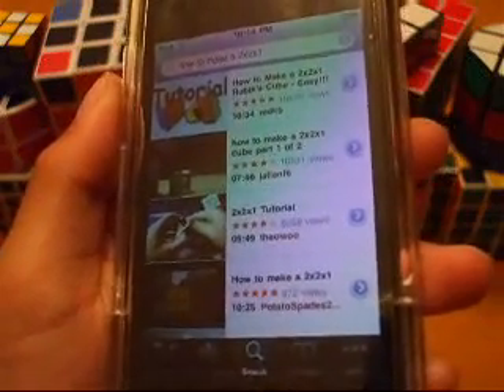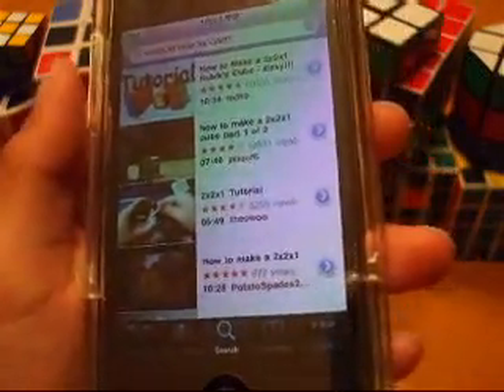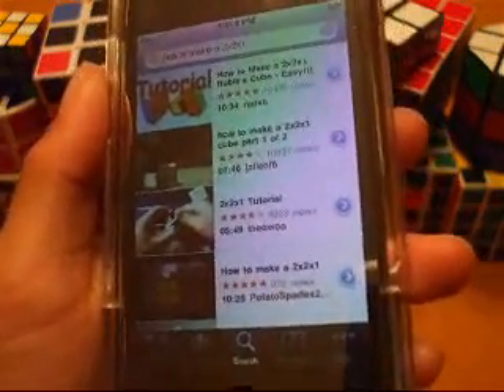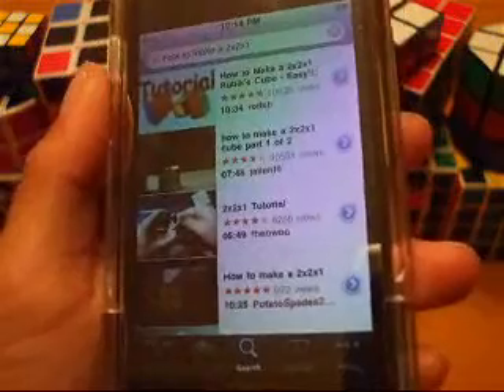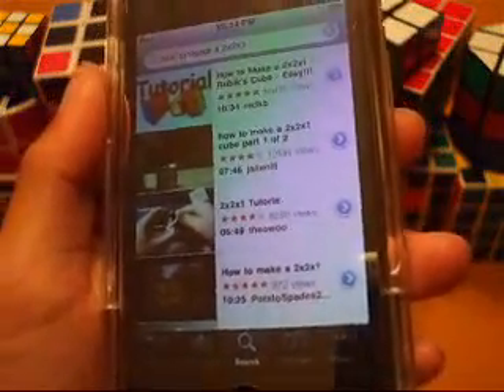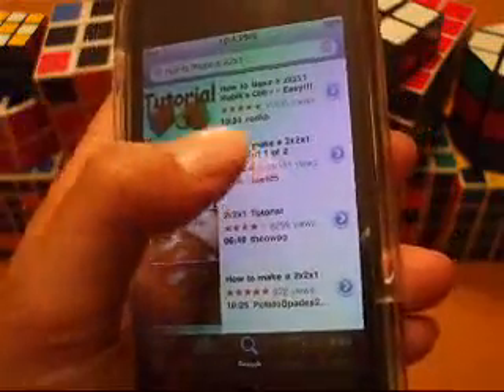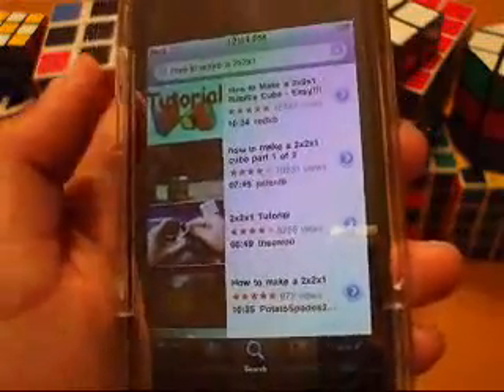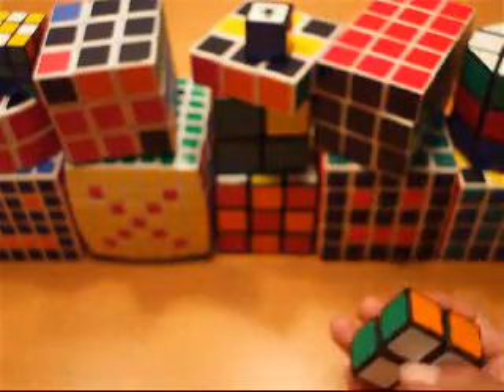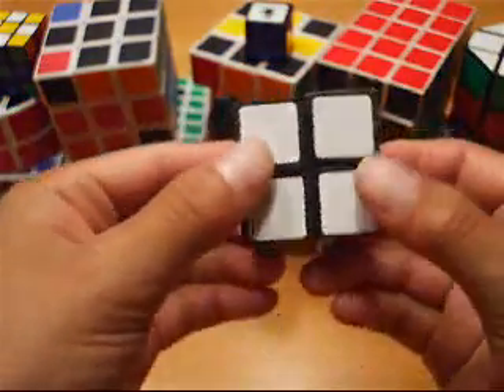Alright, I was looking up on my iPod Touch to see how to make a 2x2x1 puzzle without buying four mini 2x2 Eastern cubes, so I found JalenF6's video and followed his tutorial. And that was a bad idea because I wasted a lot of money.